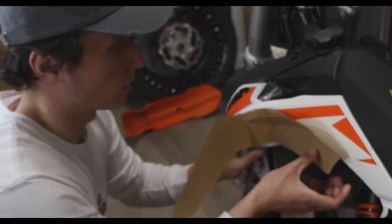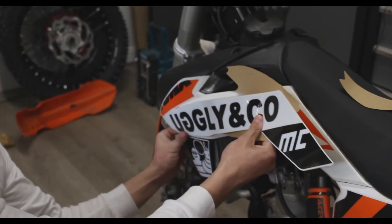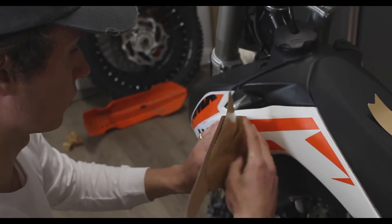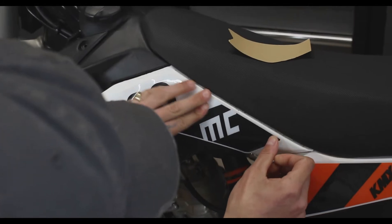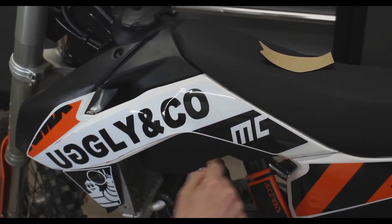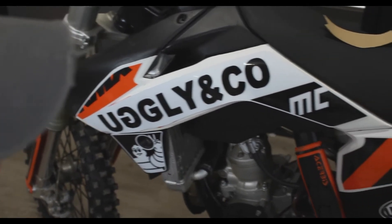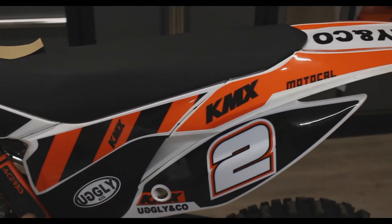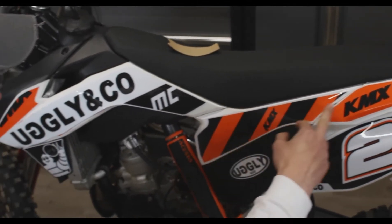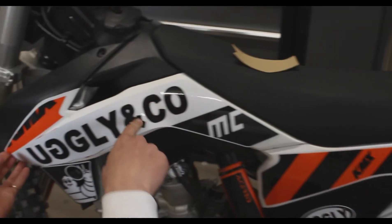This panel here is quite a difficult one to fit because it's split up into two parts, so it just takes a bit more time working it onto the bike — a lot of re-positioning. As you can see here, we've got the Motokal logo along with Ugly & Co and Michelin. You may be wondering why it says KMX here — unfortunately due to copyright issues we couldn't use KTM itself, but we're still running with the colour scheme of black, orange and black, which works really well with this black and white Ugly & Co MTC Beats design.